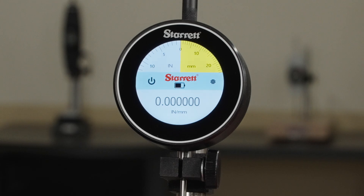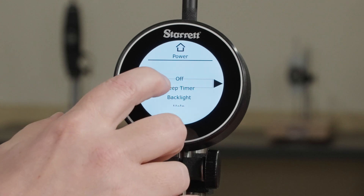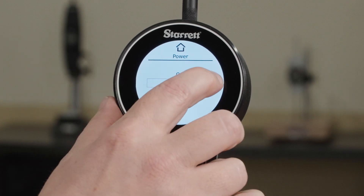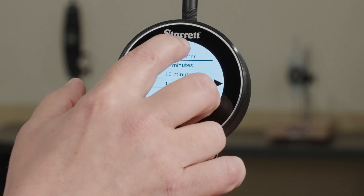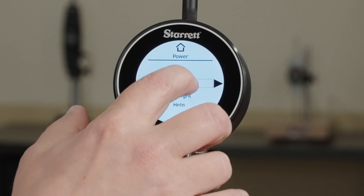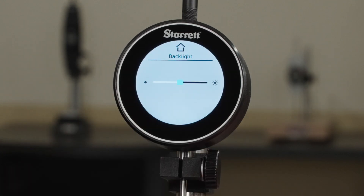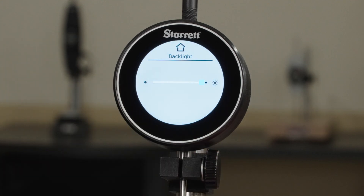The power menu on the left has three options. The sleep timer, where you can leave the tool on forever or set a sleep time up to 30 minutes long. You can also turn the tool off automatically. And you can adjust the backlighting to make it dimmer or brighter, to make it easier to read or save power.